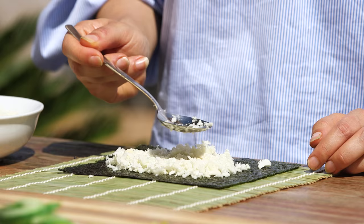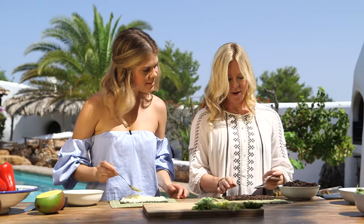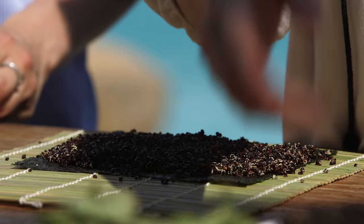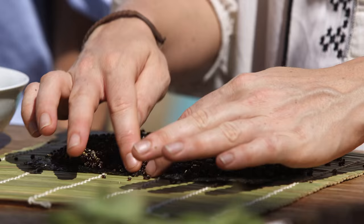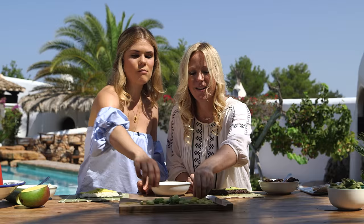Leave just a strip free at the top and bottom. Now we're going to roll. We have a water bowl to keep our hands a little moist and to help seal the roll at the end. We're going to fill with our ingredients — definitely lots of avocado. The black quinoa rice makes such a contrast; the colours are so beautiful.